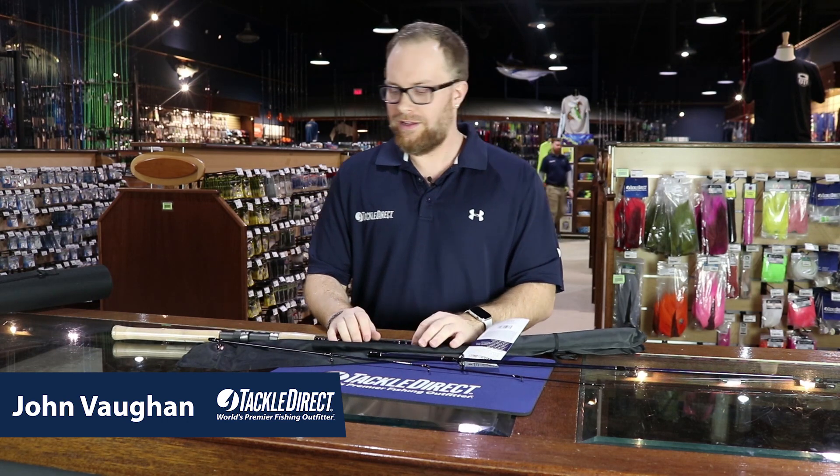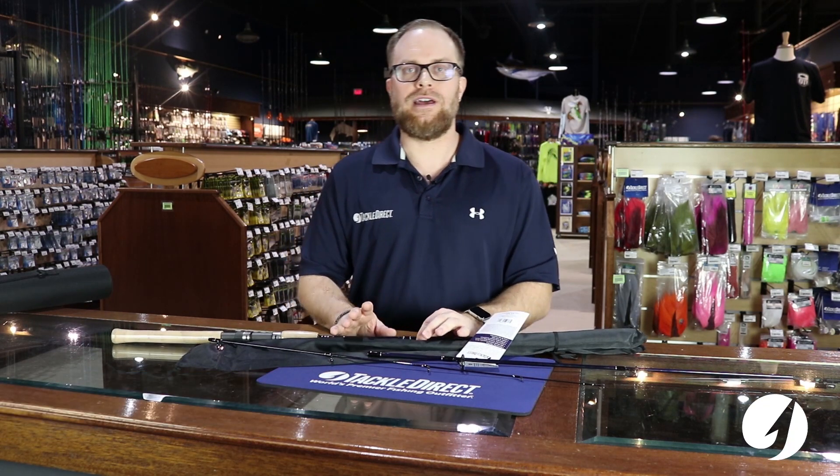Hey guys, John Vaughn here from Tackle Direct, and I want to show you the Tackle Direct Silver Hook Travel Rod. So we have a travel rod now — we have two models: a medium and a medium heavy.